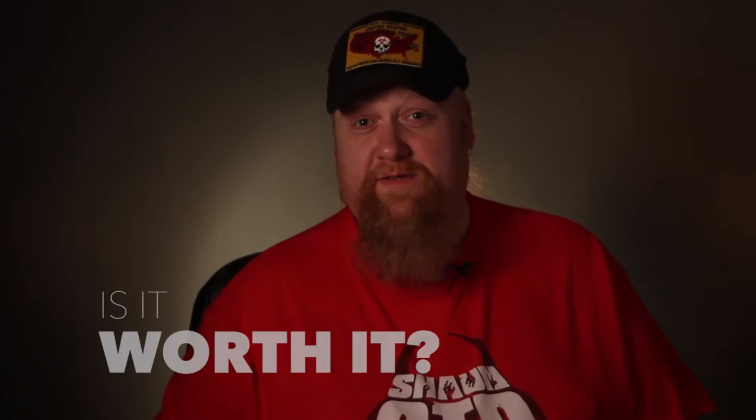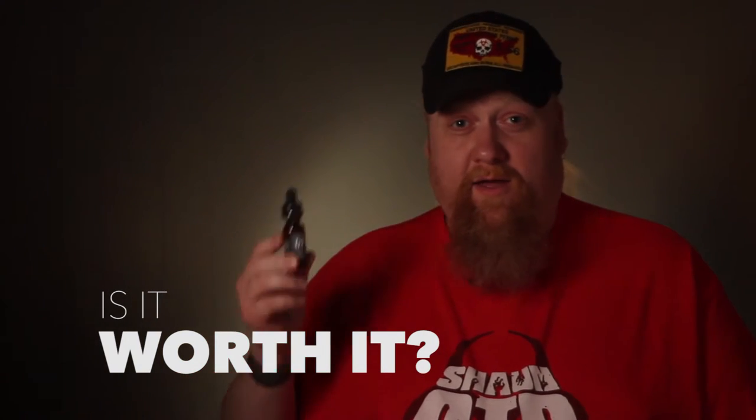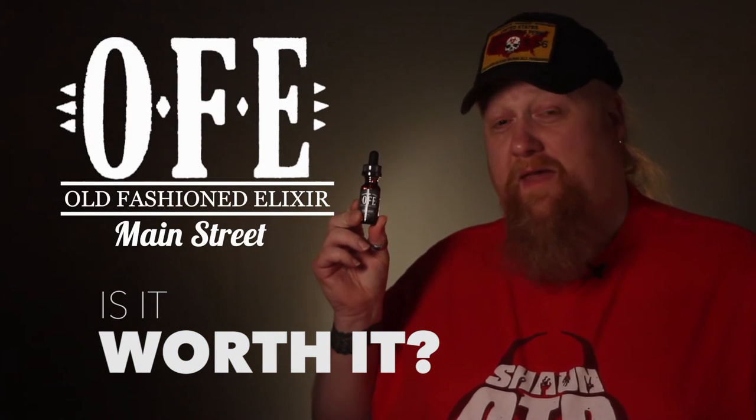Hey, this is Shaun of the Dead, and welcome to the next episode of Is It Worth It? Today, OFE Main Street.